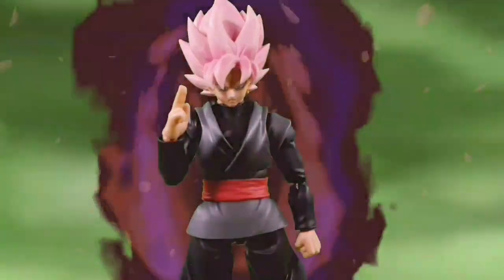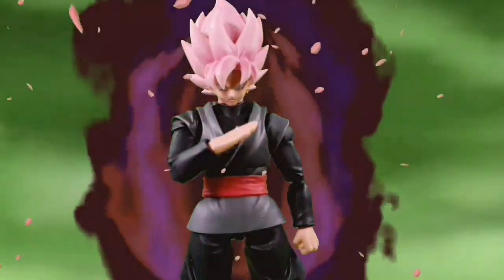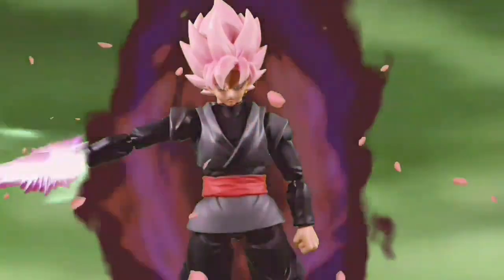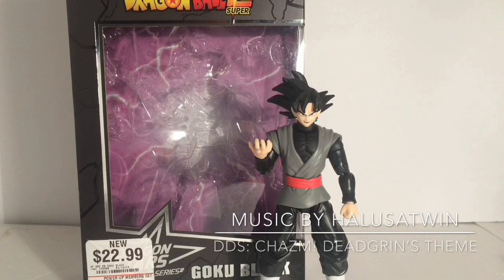Don't you like this color? Isn't it as beautiful as his customs? Go on, worship this channel, or else... Hey, what's going on, Dead Grinners? This is Dead Grin, and welcome to another episode of Dead Grin's Customs.